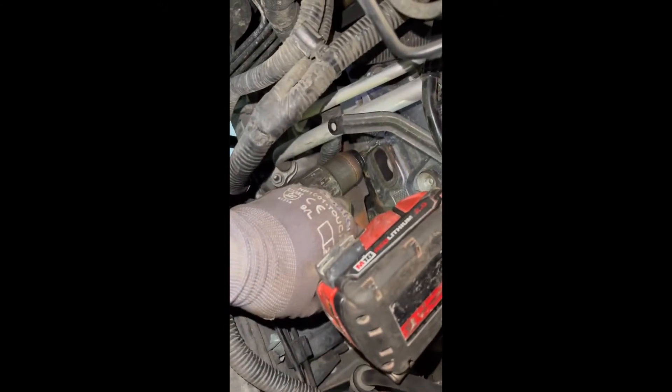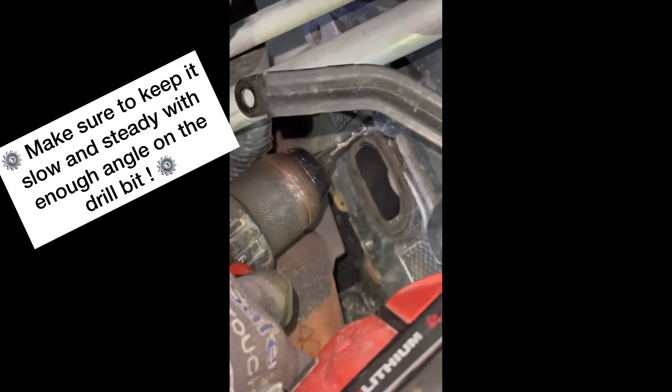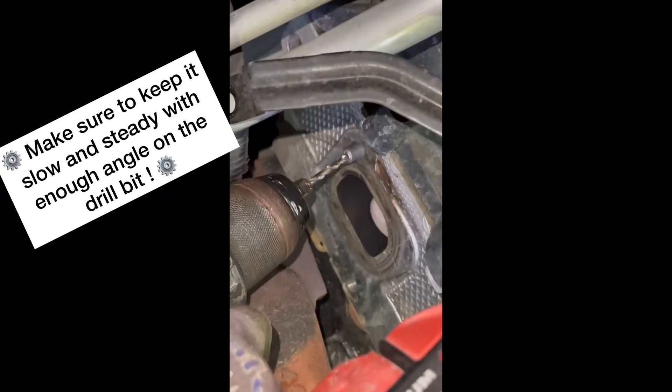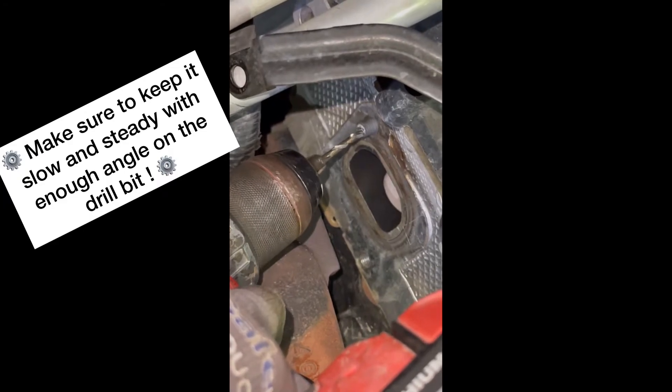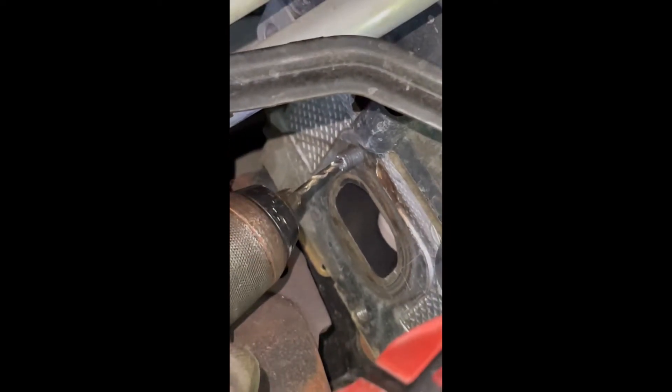If you get enough bite on it, you can actually take it out with the drill bit — just kind of angle it the way I'm doing and it will come out. Pretty sick, huh? No extractors, nothing crazy, just a drill bit.